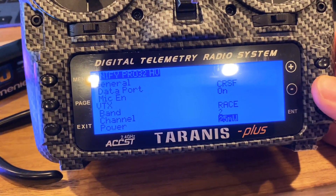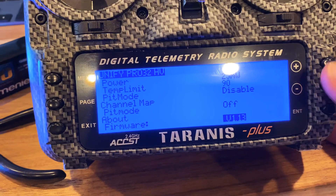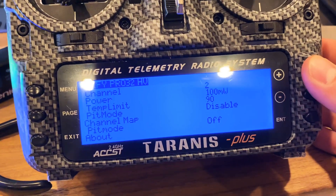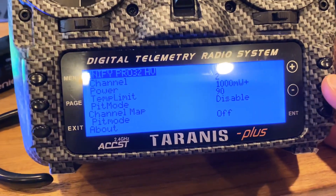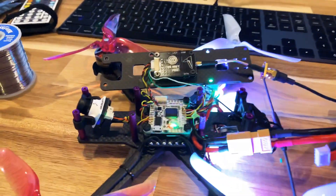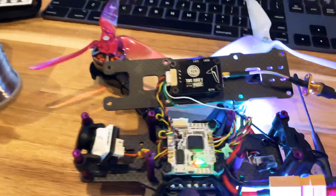Right now I have it on Race Channel 2, 25 milliwatts. And you can change most of the settings on here, which is pretty nice. In here, you can go all the way up to 1,000 milliwatts, which actually is more like 1,900, 1,800. And then you also have a temp limit, which is really nice — you can change that so when this gets too hot, it will start to dial down.